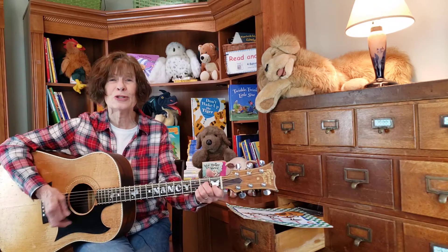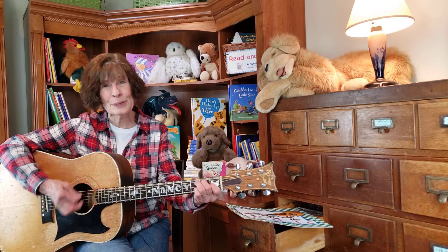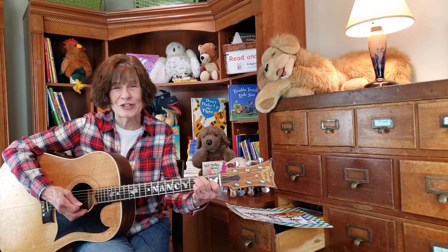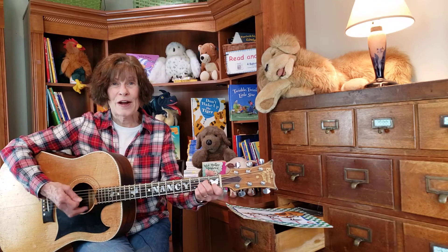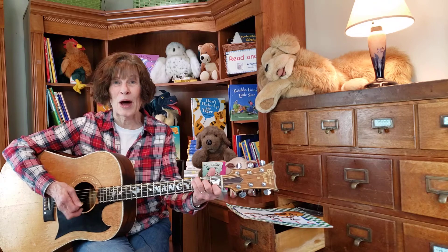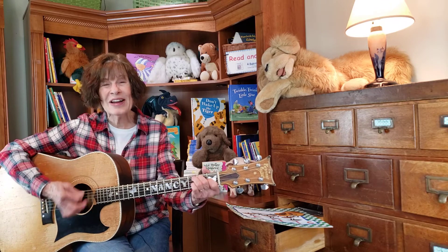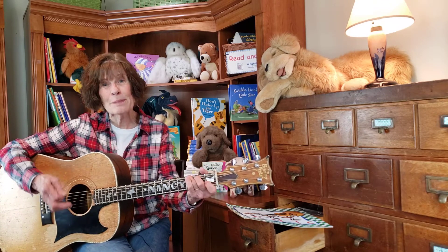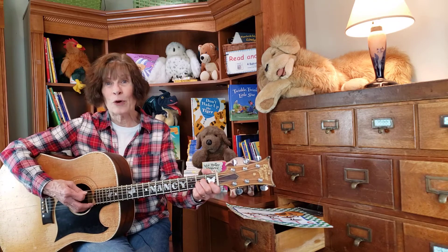The ants go marching two by two. Hurrah, hurrah. The ants go marching two by two. Hurrah, hurrah. The little one stops to tie his shoe and they all go marching down to the ground to get out of the rain. Boom, boom, boom. The ants go marching three by three. Hurrah, hurrah. The little one stops to climb a tree and they all go marching down in the ground to get out of the rain.